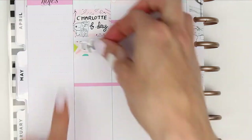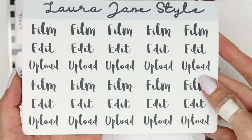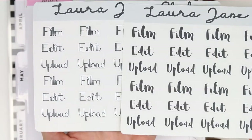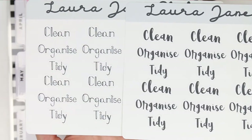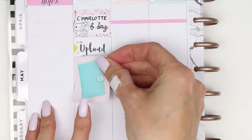I also need to upload this Plan With Me and now is a good time to show you my latest new releases. You can get these in two different fonts - these are the YouTuber or creator sheets, and I also done a clean, organised and tidy sheet which again you can choose between two different fonts. So if you like script stickers then definitely check out my shop.